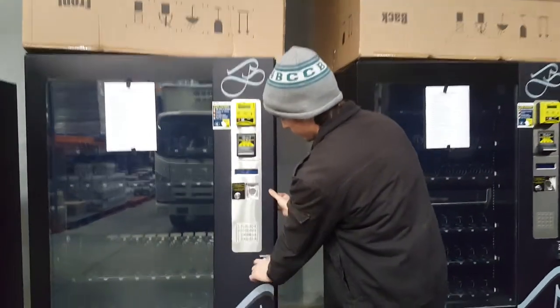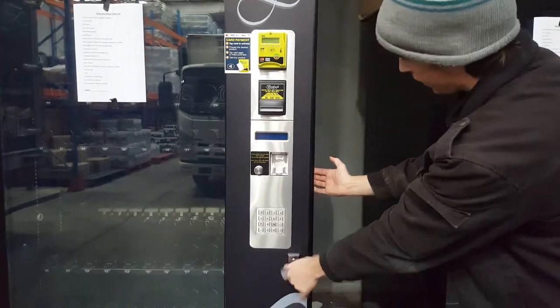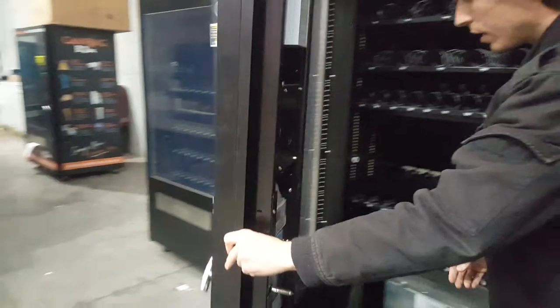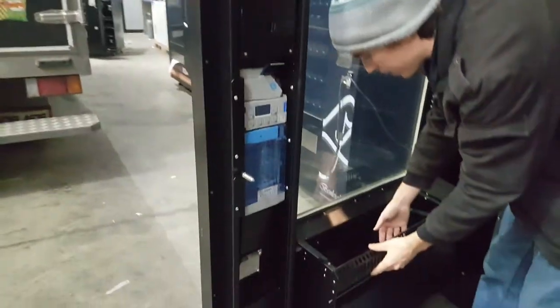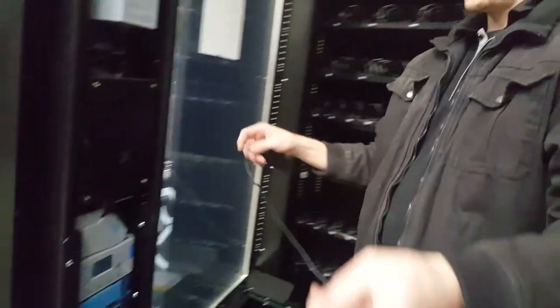Alright, first you'll need to open the machine. Turn your handle anti-clockwise while holding the side of the machine. Pull the door open. In your collection bin down the bottom, you should now find your stubby antenna.